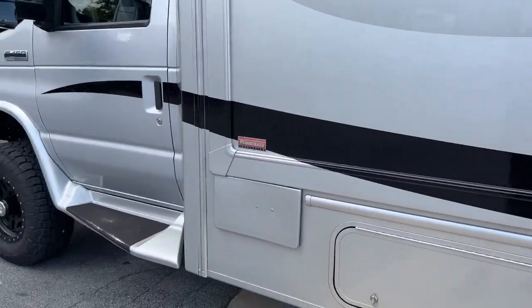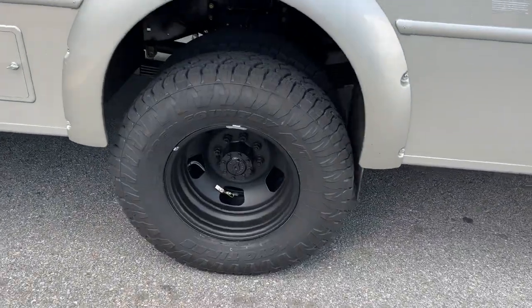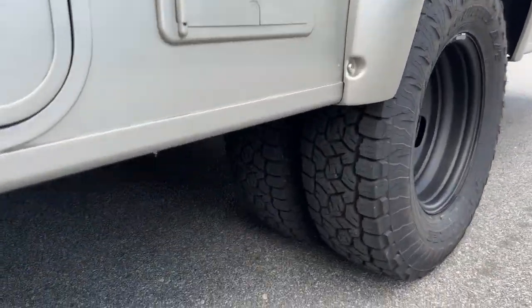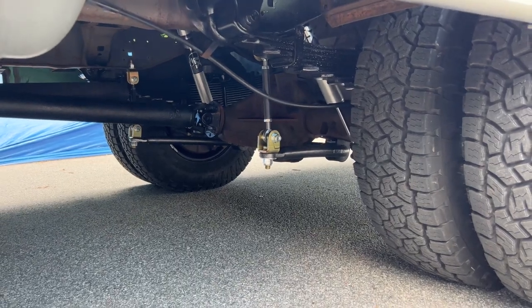We did do OBA. It's got the NV271 T-case and custom drive shafts. 17-inch wheels in the back on a 255-80-17. We did upgrade the sway bar to a Fat Boy Hellwig with our direct link mounts.